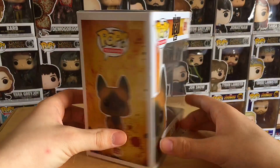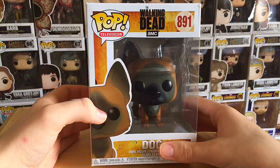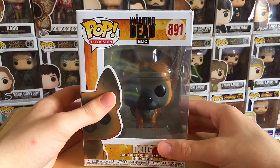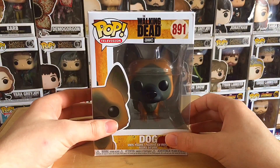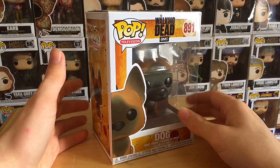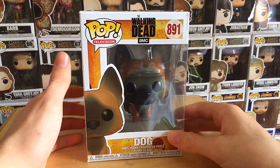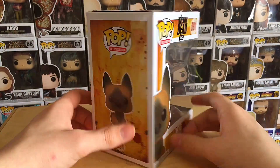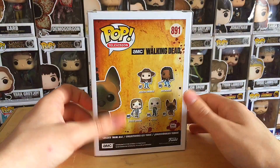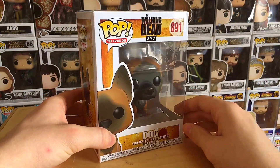It'd be weird not to do this one. I definitely have to say this is one of my favorite Pops that they've done in a while. I just love the look of it — I think it's really cool, it's a unique idea. Unique idea to have him in the show as well. Maybe they should actually use him more, because they really haven't been in season 10, second half so far. But anyway, there's the box, there's the side, there are the others in the back. And now it is time to open it up and give our thoughts on this Dog Funko Pop.